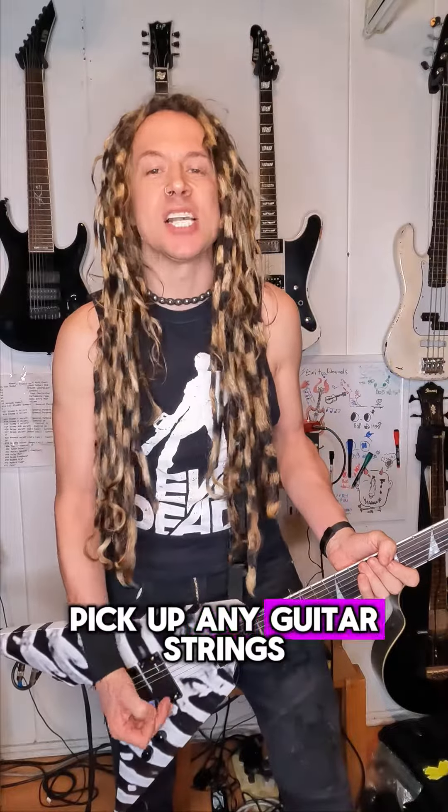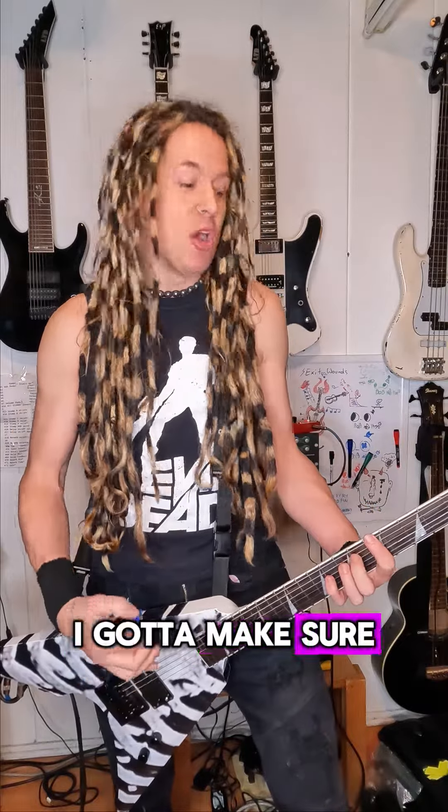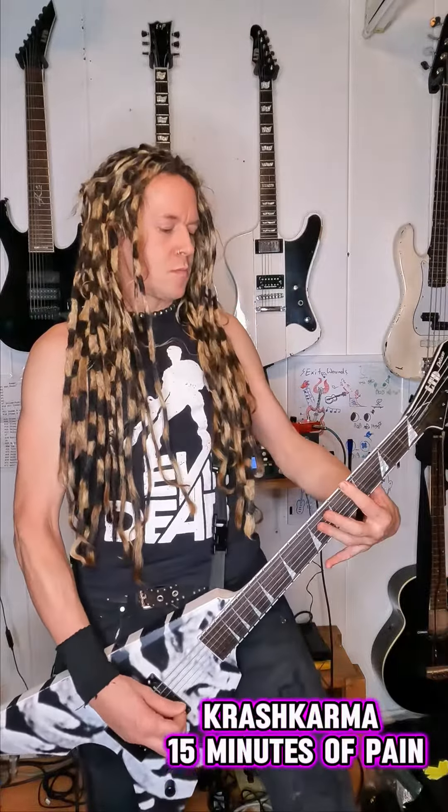And with the guitar muted, it sounds like this. You see, the bass pickup doesn't pick up any guitar strings, only the low E string. So when I play my solo, I gotta make sure that I play the E string in a rhythmic way.